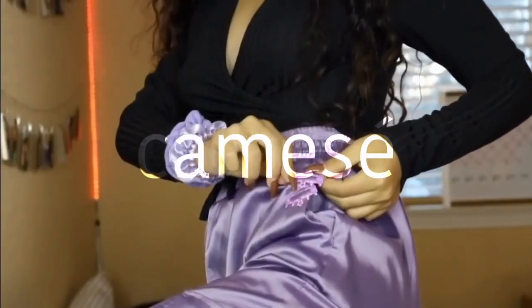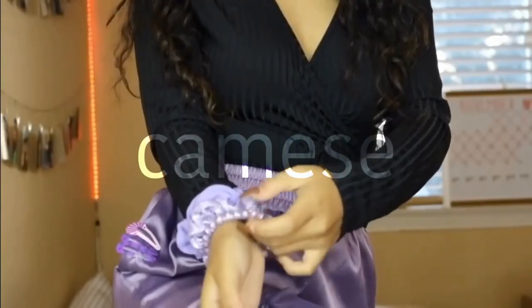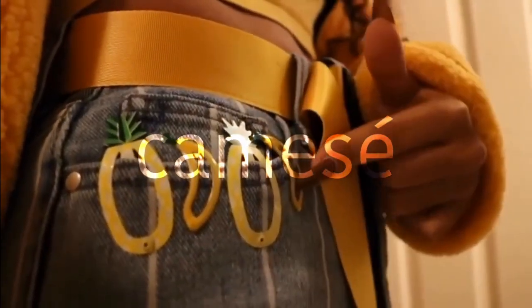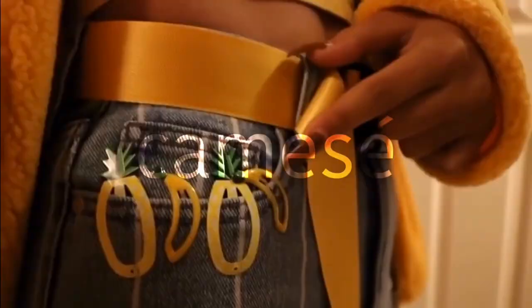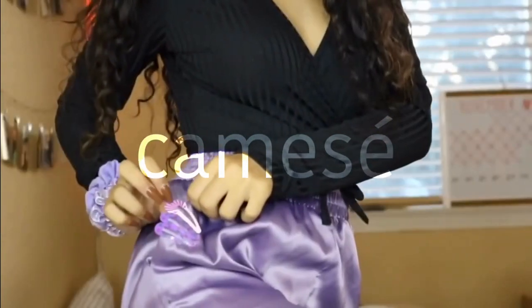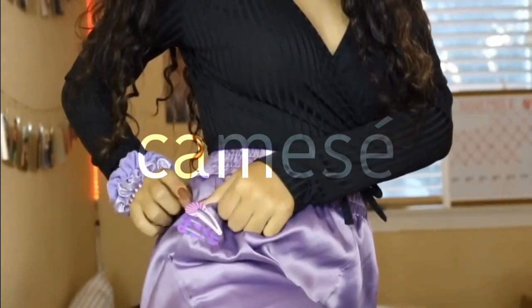I put these barrettes right here. This is an elastic hair tie — not a wire hair tie — these have little stars and hearts. And then this is just plain yellow. And these — how cute is this? This is so cute. My star Regina George highlight: I have these two star barrettes.